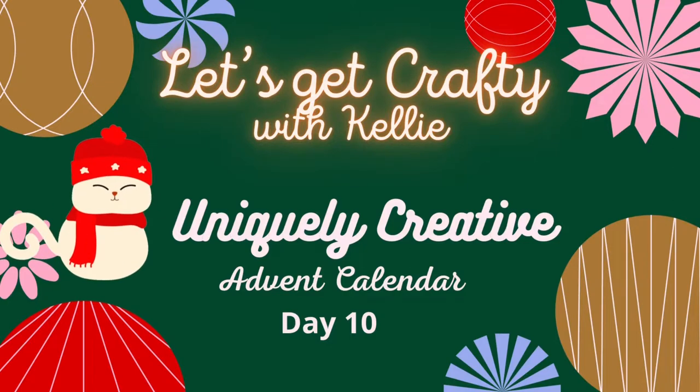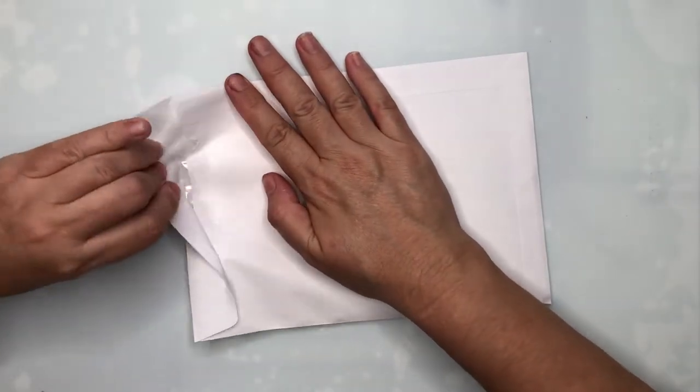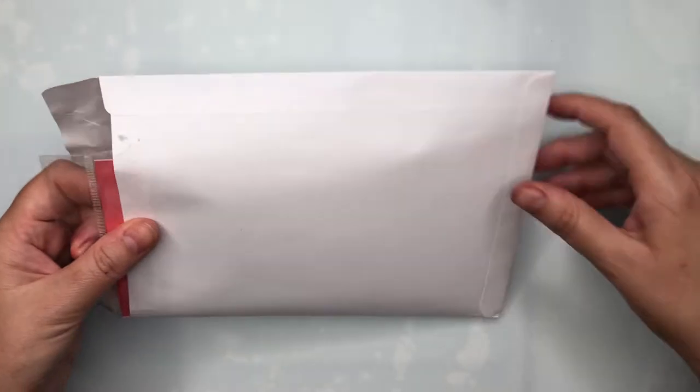Hello crafty friends! Welcome to day number 10 of the Uniquely Creative Advent Calendar. Let's open up envelope number 10 and see what we've got.